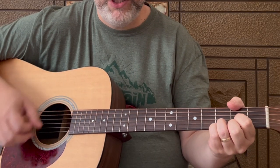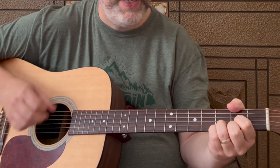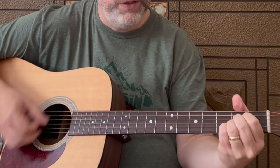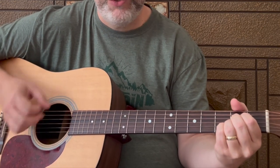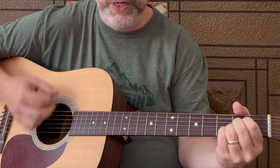'Nibbling on sponge cake, watching the sun bake. All of those tourists covered in oil.' Much more speedy. 'Strumming my sixth string, on the front porch swing.' I can just imagine hanging out on my porch and playing this tune.